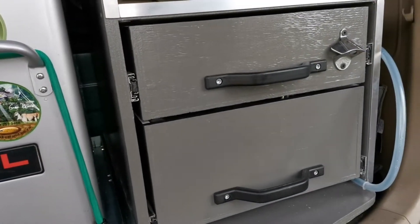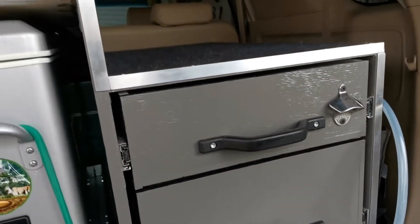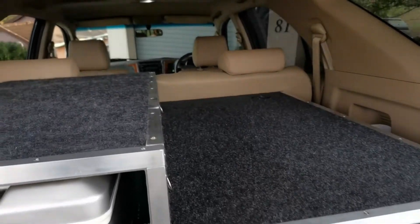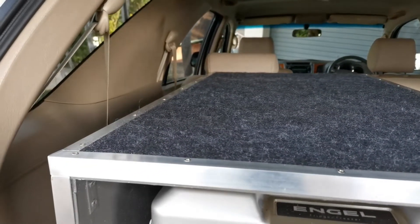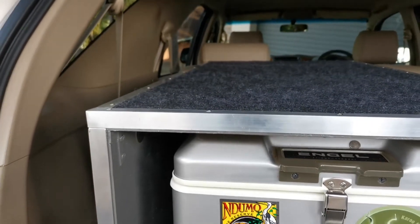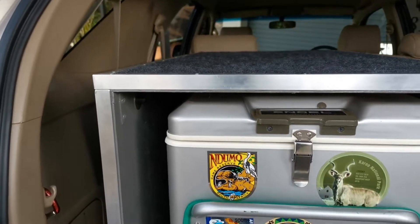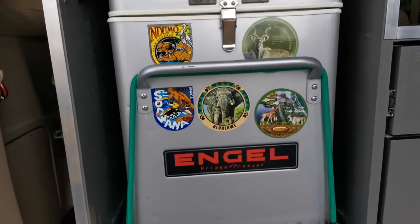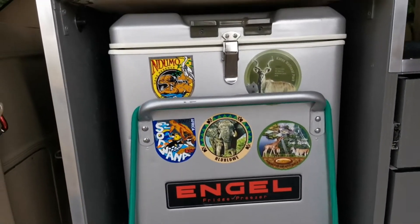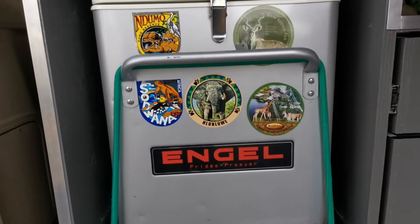This is my own homemade draw system that I've made for my vehicle, specifically designed to fit in a Fortuna. I've made a few of these — the other ones were fitted into a Bucky and a Hilux — but for a Fortuna we had to specifically make it to suit and fit into this vehicle. I can make it to suit whatever people want, but for me this works.